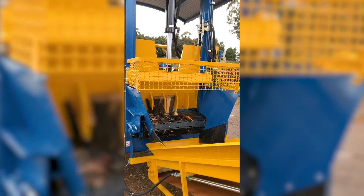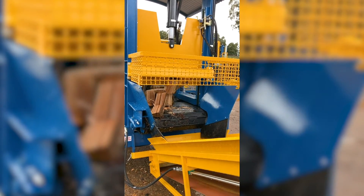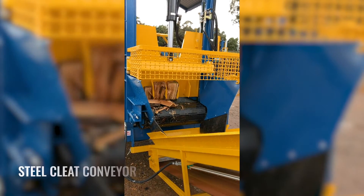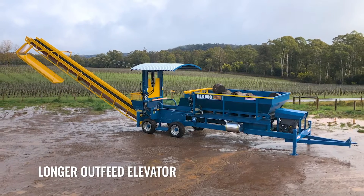With machines operating all over Australia and New Zealand, the REX 900 has earned an enviable reputation of simplicity, performance and reliability. Major upgrades carried out in 2020 include the steel cleat conveyor, redesigned chassis, new wheels, hydraulic legs, and a longer outfeed elevator.